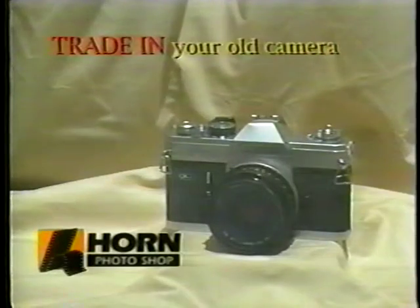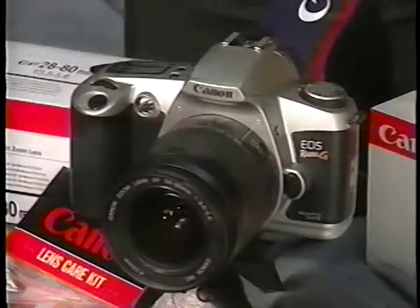Why not trade in your old camera for a new Canon Rebel? This is the brand new Canon Rebel G.